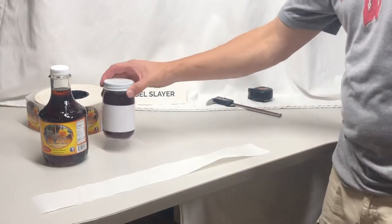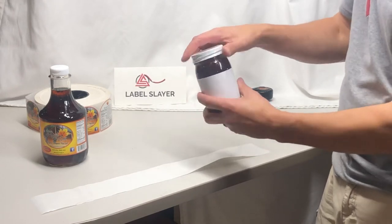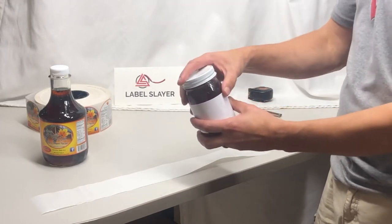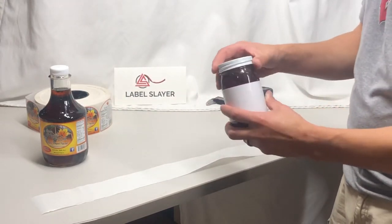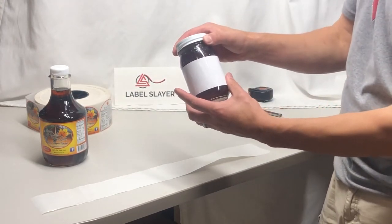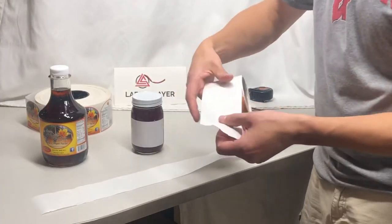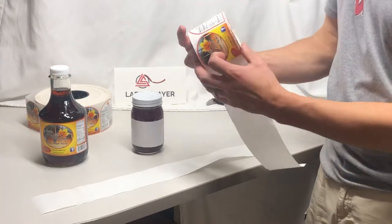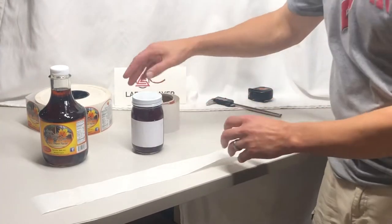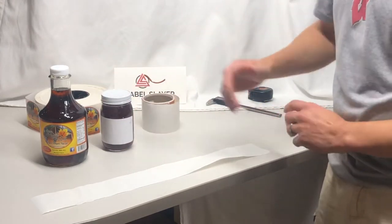In this video we'll talk through how to take the proper dimensions of a bottle so that you can match the labels for your specific bottle and label. There are three dimensions we will need: the first is the diameter of the bottle, the second is the width of the roll material, and finally where that label is to be applied on the bottle. We'll show you how to take those three dimensions.